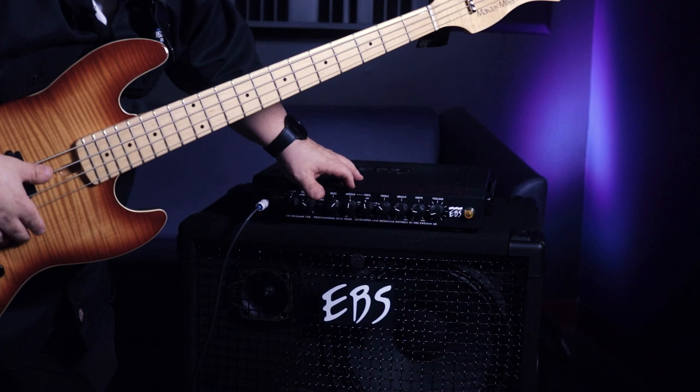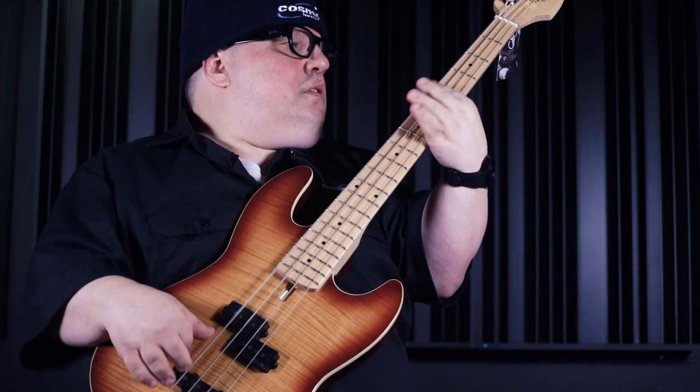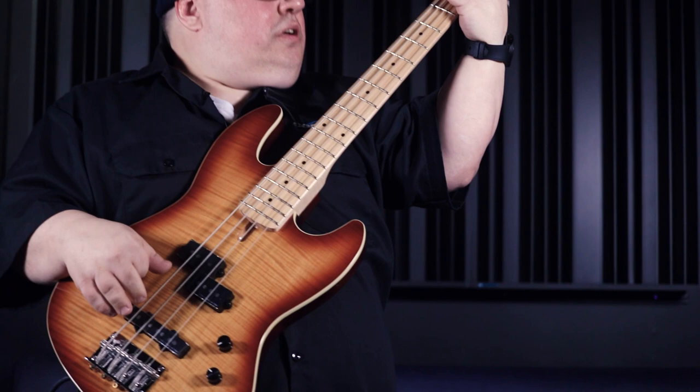I've tweaked the controls a little bit: rolled off some of the mid and treble, tuned the frequency to 600 Hz, upped the bass a little bit, and engaged the EQ. Let's hear some funky Wilson Pickett vibes. Now I'll disengage the EQ and hear the same lick. In this case, because it's more of a vintage sound, I kind of dig it without the EQ personally. Cool combination!